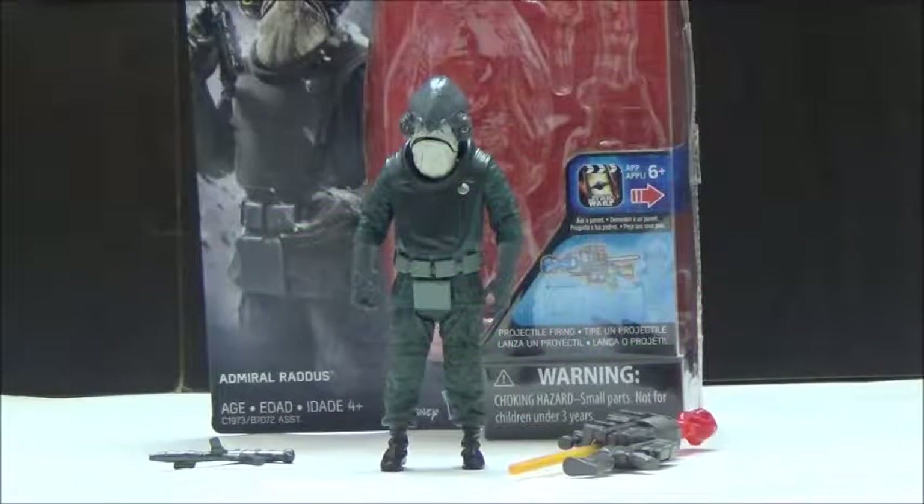Hi YouTube, this is Darkon633, and back with another Star Wars review. This time we're going to take a look at the Star Wars Rogue One basic figure, Admiral Raddus. When this particular character was first shown before the film was actually even being released, I was actually looking forward to seeing a figure of this particular character, since Mon Calamari is actually one of my more favorite alien designs throughout the Star Wars lore.